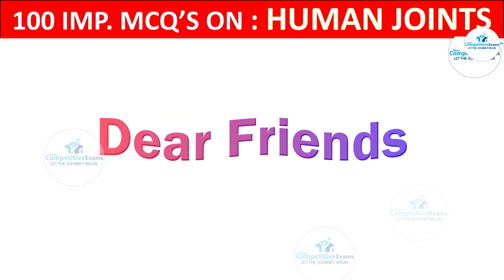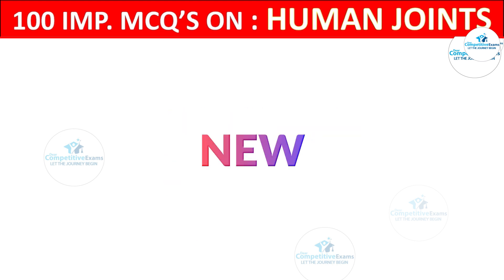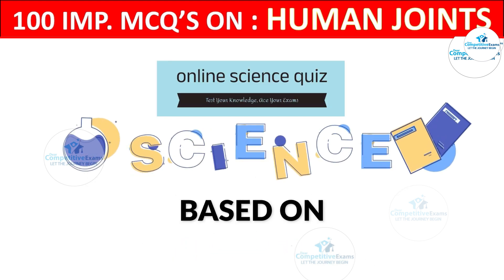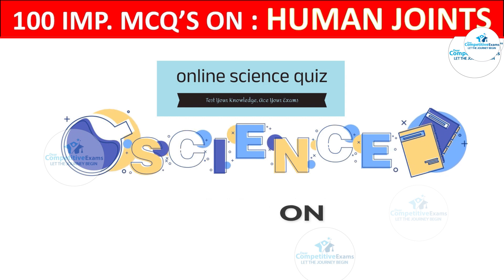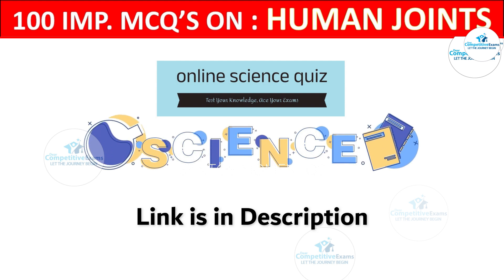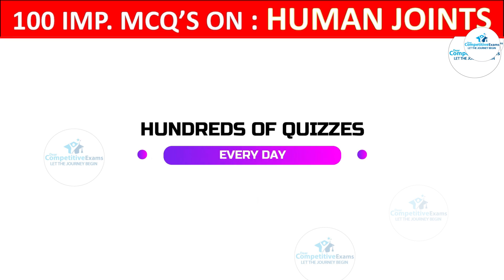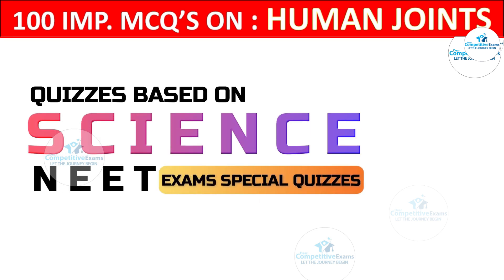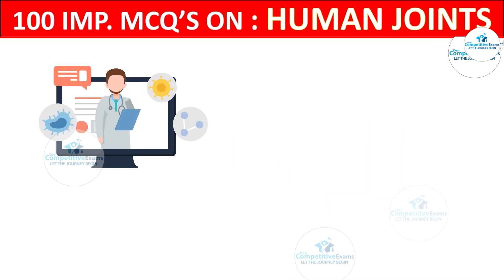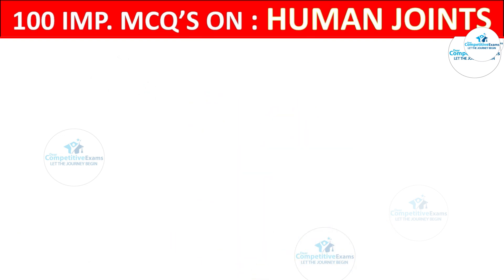There is one more announcement: as per your suggestions, we have started a new YouTube channel where we are conducting exams and assessments based on science topics. Those videos will help you prepare for upcoming science or medical NEET exams, where we help you gain knowledge and confidence attending plenty of quizzes. If you want to know how confident you are, please visit and attend the test. The link is in the description.